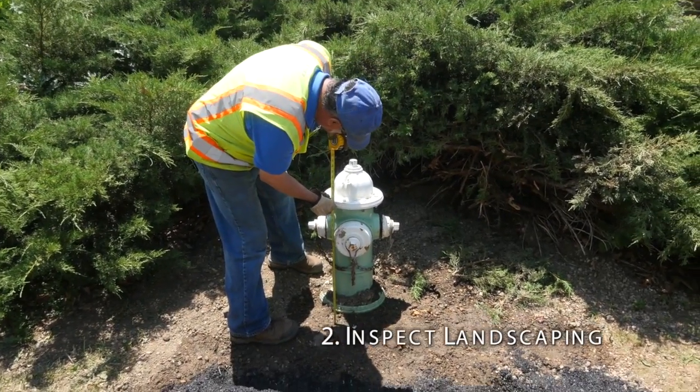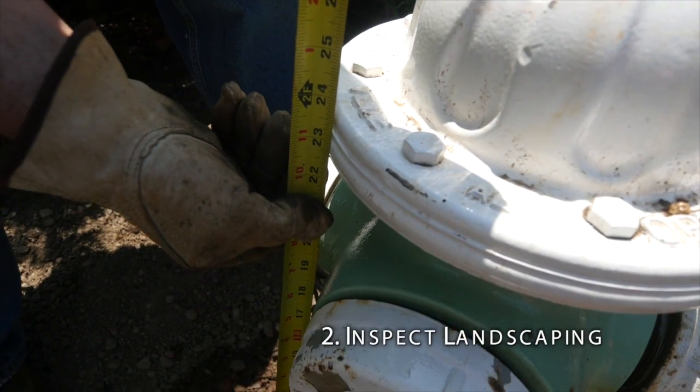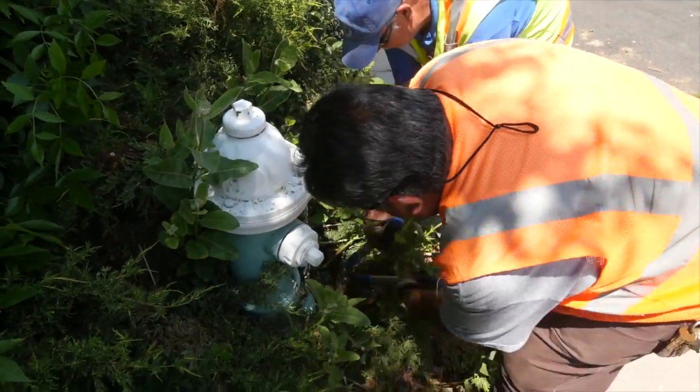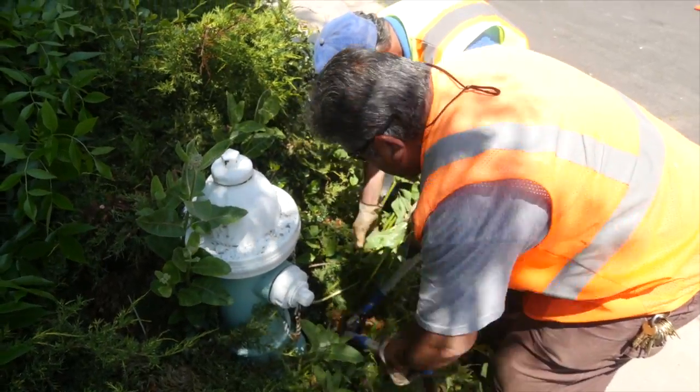Next, inspect the landscaping to ensure that it does not impact the operation of the fire hydrant. The large nozzle must be 18 inches above the ground. Prune landscaping three feet away. Make sure there are no obstructions that may prevent easy coupling of hoses.